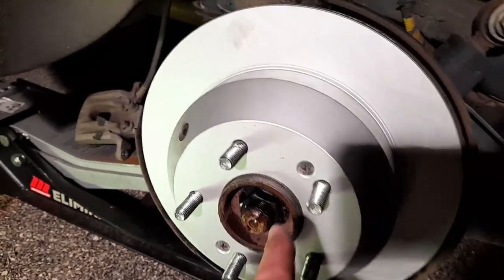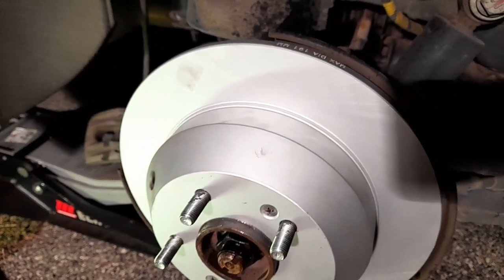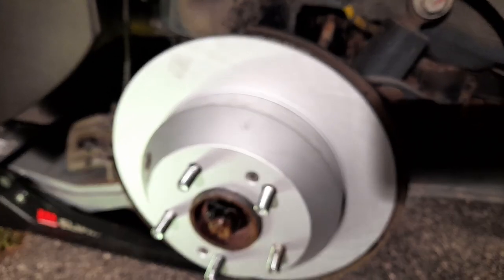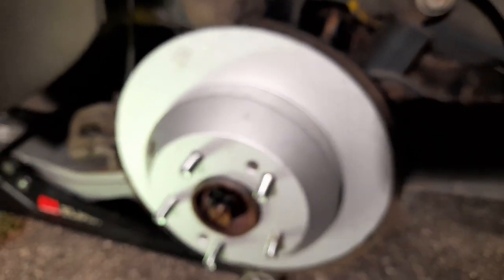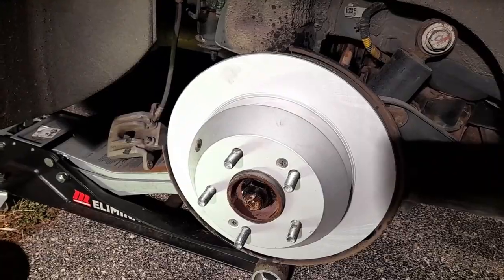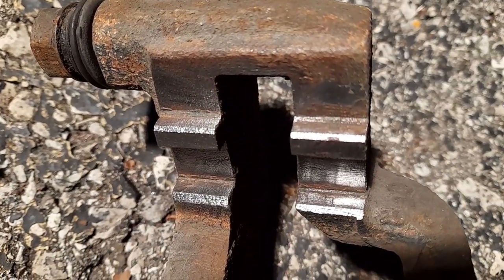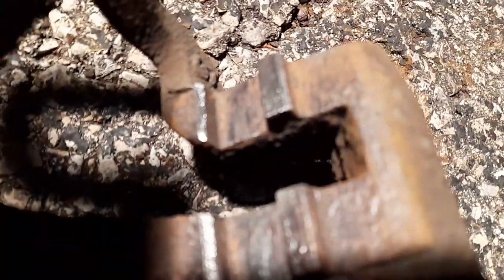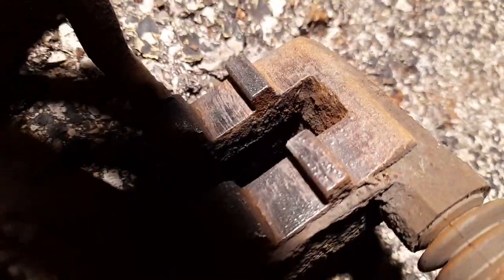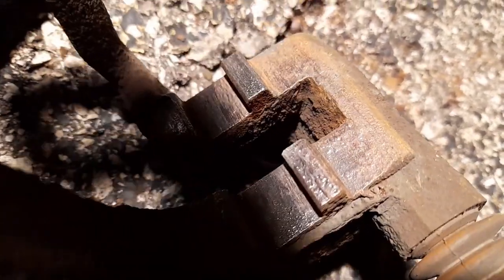One more thing — if the screws are going in hard that means the parking brake is too tight. You gotta loosen it — it should be easy. The brake will drag for a while before it gets worn in. I cleaned the bracket and put a little bit of penetrating fluid so the rust still goes away — it's important because they won't sit well. There's still a little bit of rust even though I took most of it off — there were layers and layers.